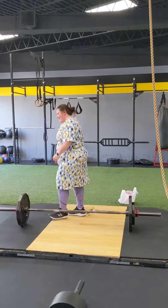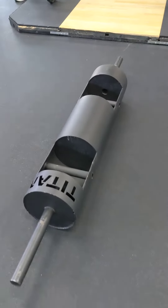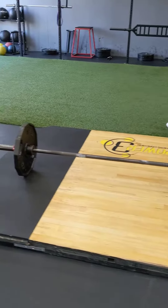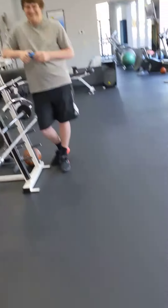Well done. Huge, huge day today. 90-pound log, 10-inch diameter for three reps and 185-pound stiff-legged deadlift for a double. Awesome, awesome work. Thank you. Motivation from Drew. Great job.